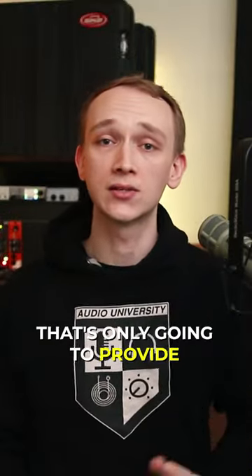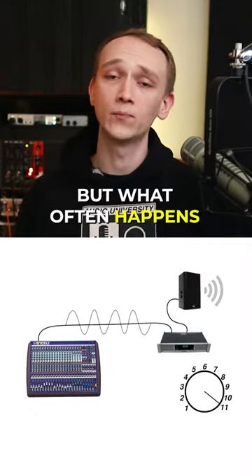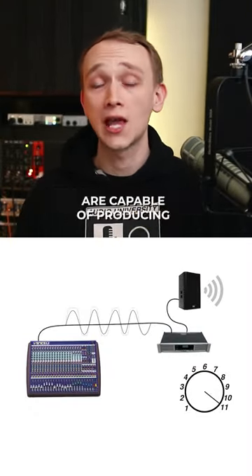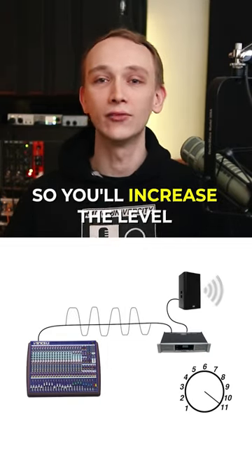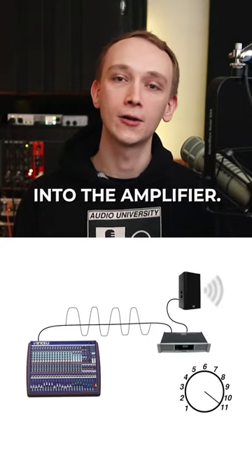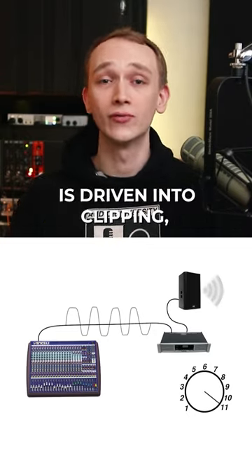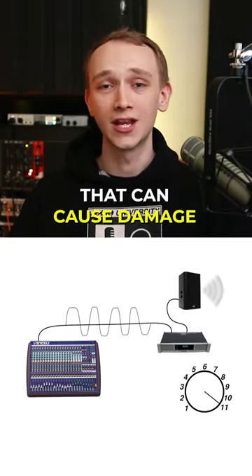You certainly can use an amp that's only going to provide the speaker's continuous power capacity, but what often happens in this scenario is that you'll feel like the speakers are capable of producing more sound than you're hearing, so you'll increase the level of the signal going into the amplifier. At a certain point, the signal at the amplifier's input is driven into clipping, which results in a square wave signal that can cause damage to your speaker.